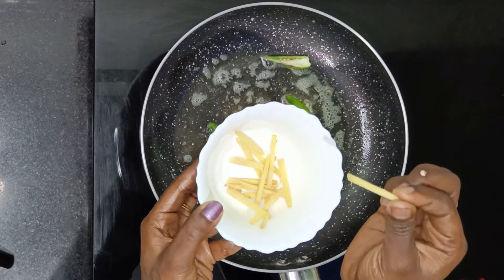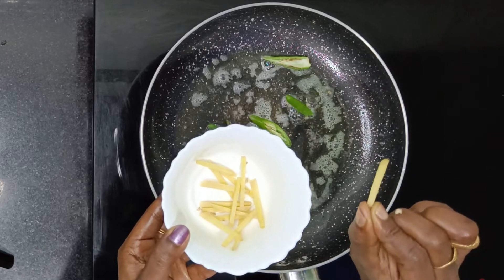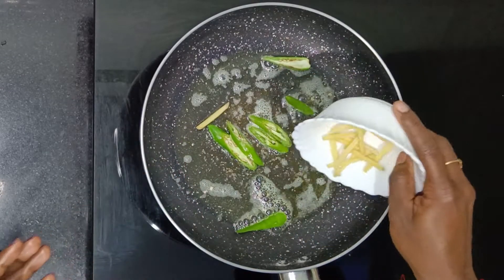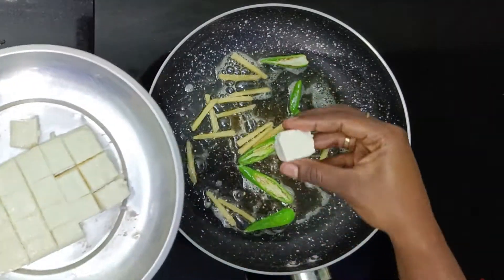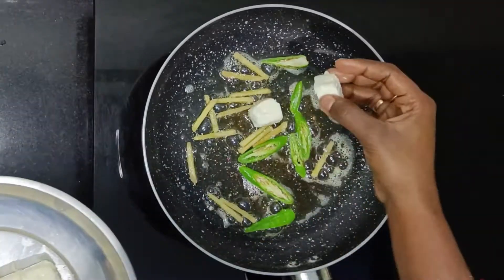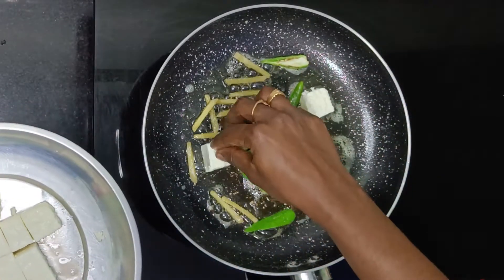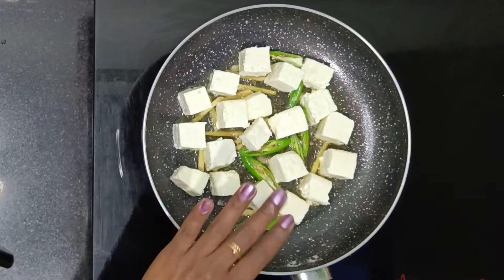You can cut the ginger in julienne or other ways before adding to the pan. Now let's put the paneer in. The flavor of the paneer is very good.